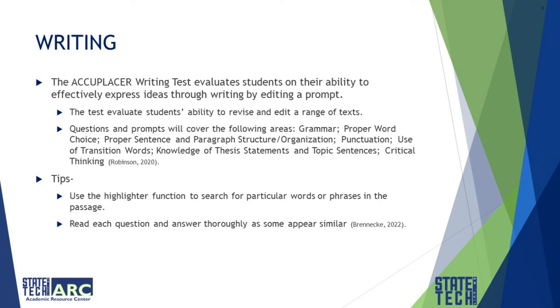The Accuplacer writing test evaluates students on their ability to effectively express ideas through writing by editing a prompt. The test evaluates students' ability to revise and edit a range of texts. Questions and prompts will cover grammar, proper word choice, proper sentence and paragraph structure and organization, punctuation, transition words, knowledge of thesis statements and topic sentences, and critical thinking. Use the highlighter function to search for particular words or phrases in a passage, and read each question and answer thoroughly as some appear similar.